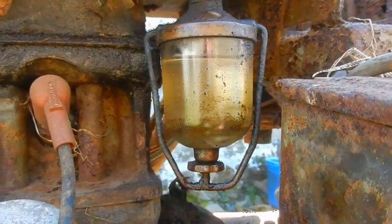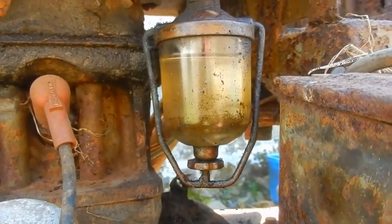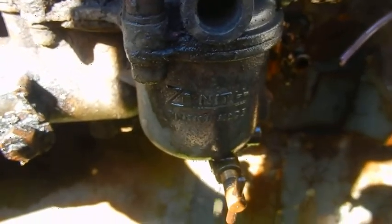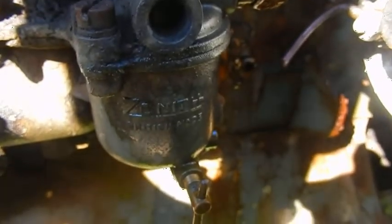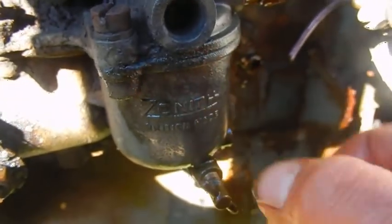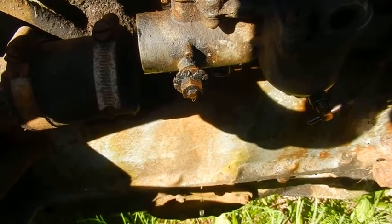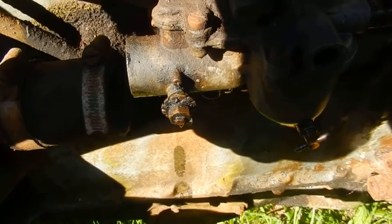I've put some petrol in and the bowl is slowly filling up. No petrol coming out of the carburettor yet. Now I've fully opened the tap and I've got a few drips coming out of the bottom — so it could just be sediment in the bottom of the float chamber. Well now there's far too much coming out of the carburettor; it must be a sticking float valve.